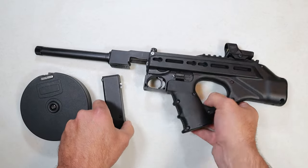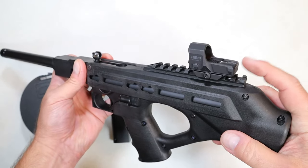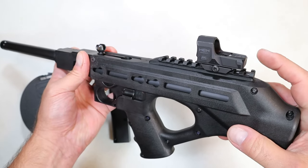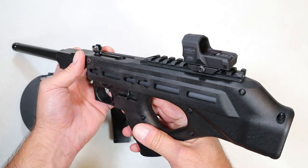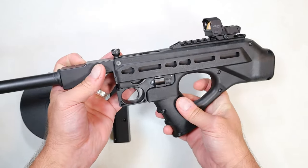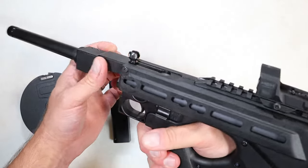Overall impressions — when I sighted this in, I have a Hex Dragonfly on here. I sighted it in with the help of Rider's Range, and it worked great. I took it to my range and it shot very well.